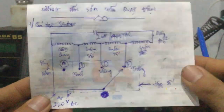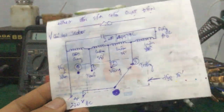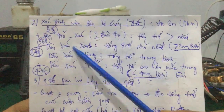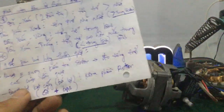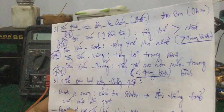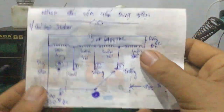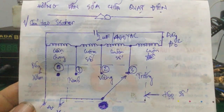Tóm lại video này mình đã hướng dẫn các bạn cách sửa chữa quạt điện, cấu tạo của phần rotor và phần stator. Và cách đo tổng trở của cuộn dây trong quạt điện để kiểm tra xem nó bị cháy hoặc bị đứt hay không. Đây là phần cuối của video - nếu các bạn có câu hỏi, xin để lại comment bên dưới. Mình sẽ hỗ trợ các bạn. Hẹn gặp lại!